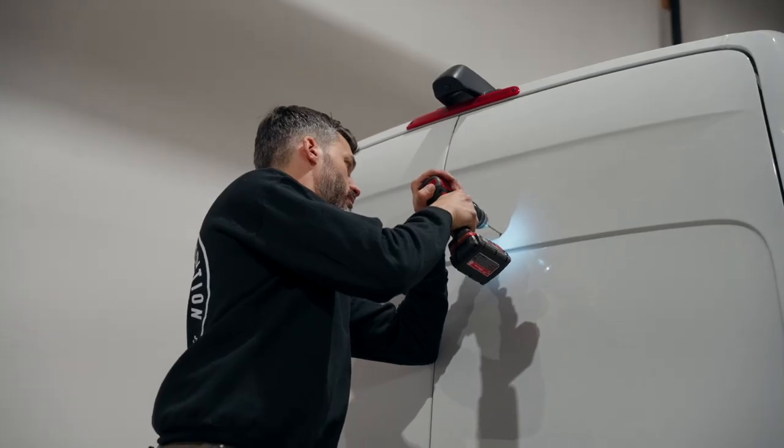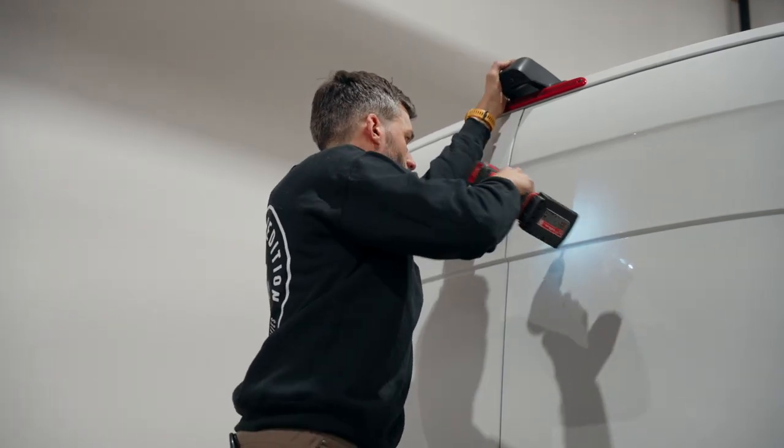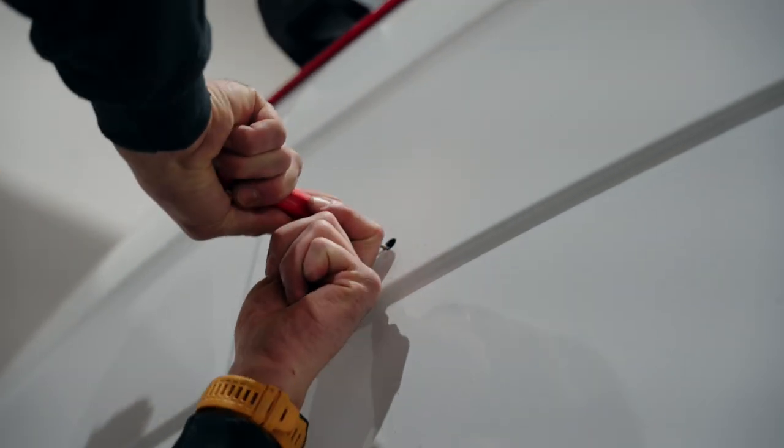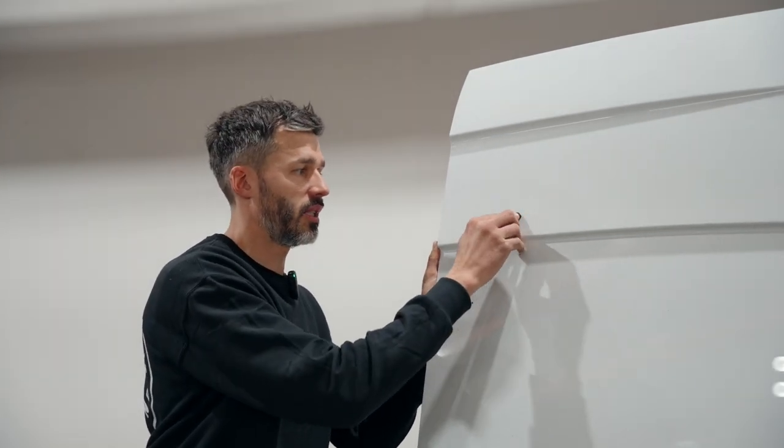Small drill bit for a pilot hole. Then use the deburring tool to clean that burr. Maybe you're thinking one day you're going to be selling your van — what if you want to keep your carrier and your back doors are going to have holes in them? Well, to fix that it might be as simple as getting one of these plastic caps — fitting them into a 3/8 hole is really easy.